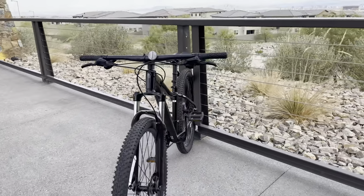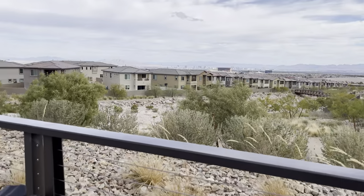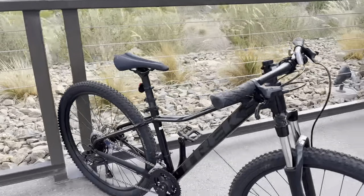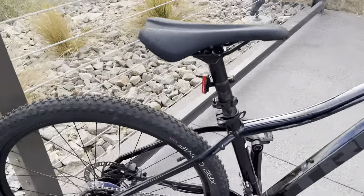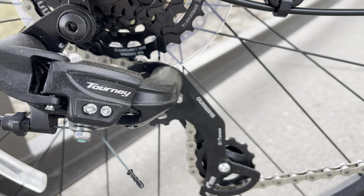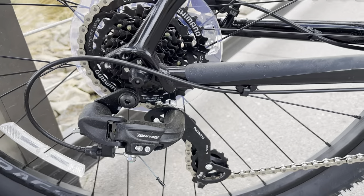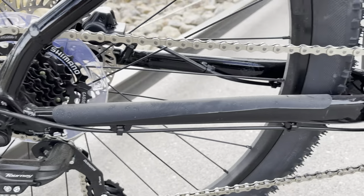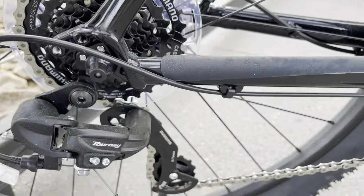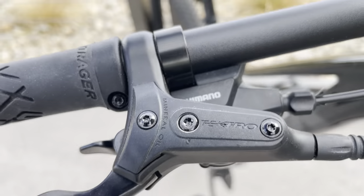That's Vegas in the background. It's a 29er, so they come stock with these XR2 Comps and also this lower-end Shimano drivetrain. I think there's another level that's a little lower. This is a great entry-level bike — it has three chainrings in the front.